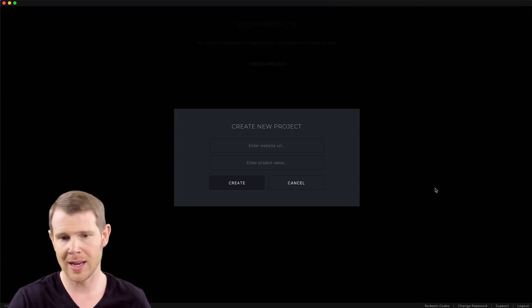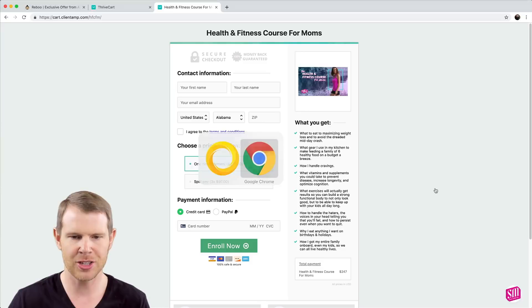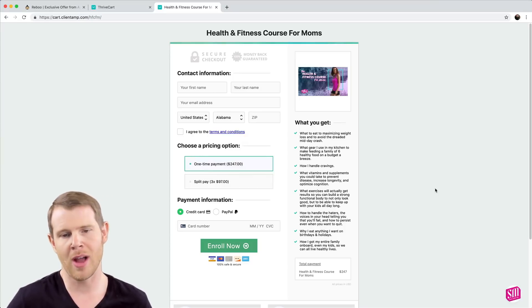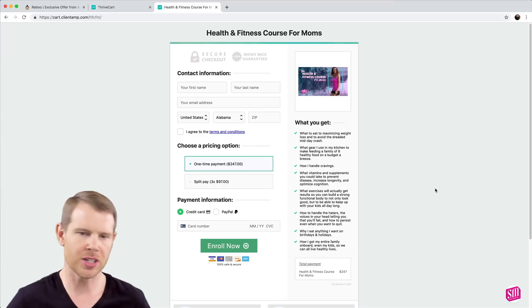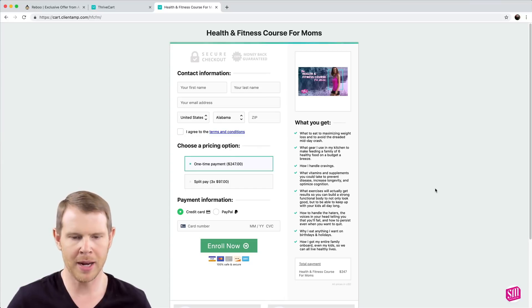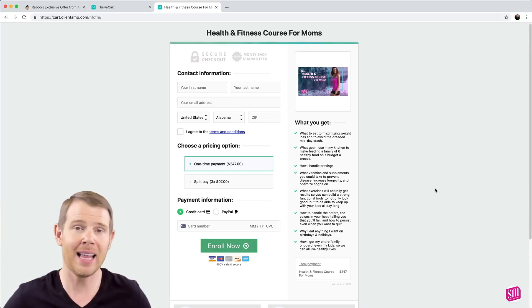I haven't added an application to this version of Reboot yet, so I'm going to go ahead and do that. What I'm going to be stylizing in this video is actually a Thrivecart page — a checkout page for an online course. It's using Thrivecart but I'd like to change how it looks. It's pretty small and it would just be nicer to make it look a little more modern and change some of the colors.